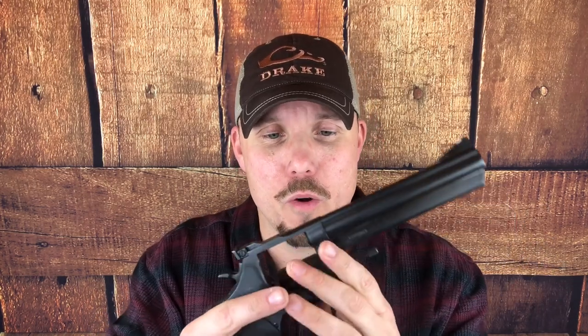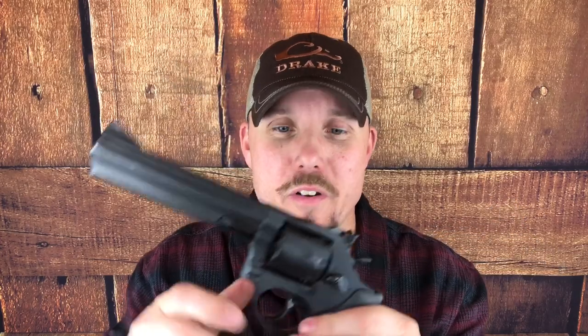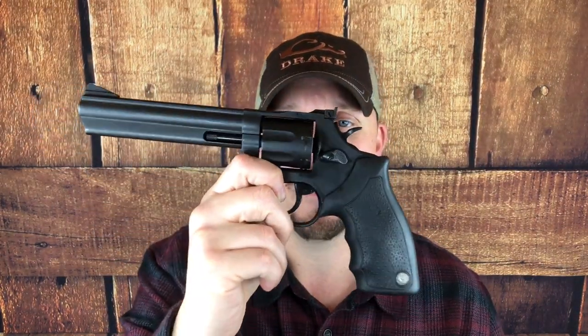They've had some good models and some bad models. Most people always want to put a stigma next to that Taurus name, but I've had some really good Tauruses — as you can see back on the channel. I've had some cheaper guns that have done really well, and I've had some expensive guns from other brands that have done really bad. So we don't really look at the cost that much. For a working man, this is our Colt Python or our Model 29 Smith & Wesson — because we're not realistically, with families and jobs, going to dump out $2,500 for something we want. But we might be able to put out $400 or $500 for something like this that'll last a long time.